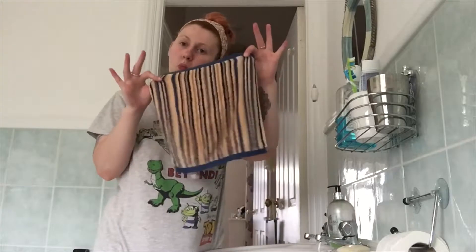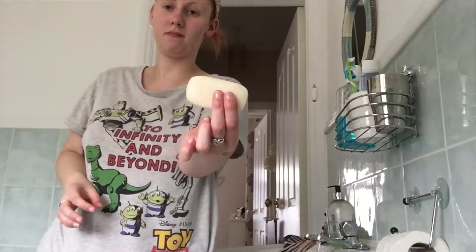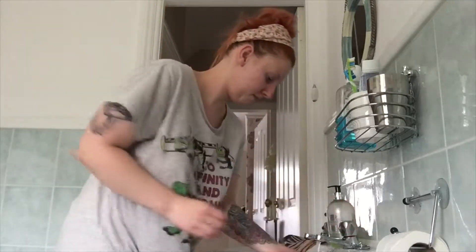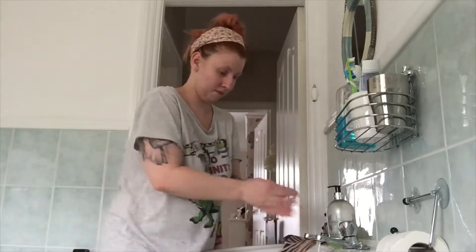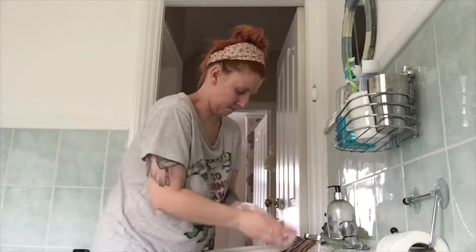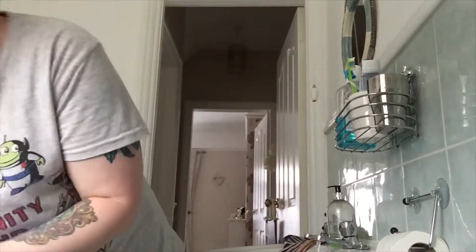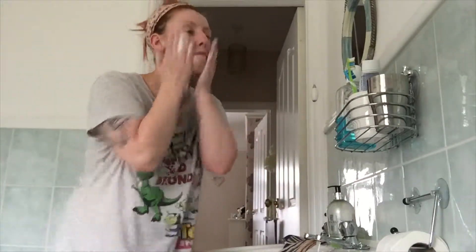To start off, just like any other normal person does with their face, I wash it. What I personally like to do is get a decent amount of soap on my hands and then just spread it all over my face. I actually use a natural non-scented soap for my face